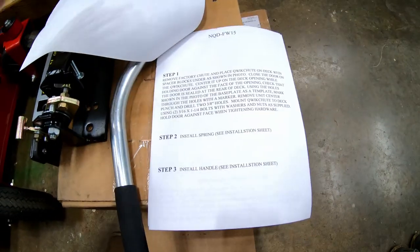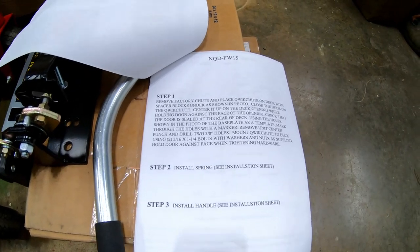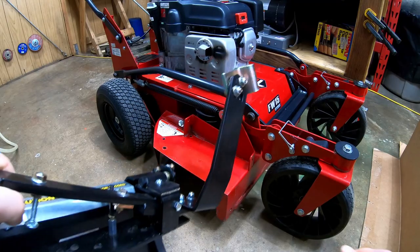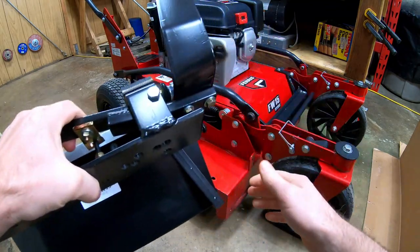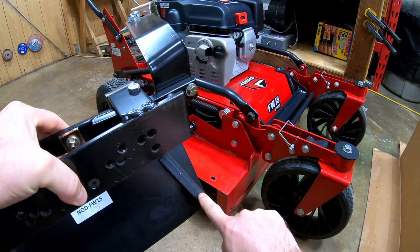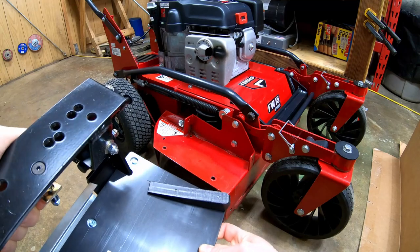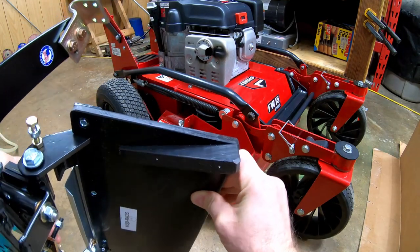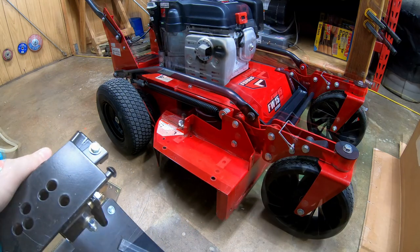Warranty information. Pretty easy install, so let's jump right into it. First of all, let me show you the quick shoot assembly. On the back side, you'll notice this wedge on the cover, and that's different from the other quick shoots that I've installed on my Z3X mowers. That's to accommodate fitting the back of the deck.